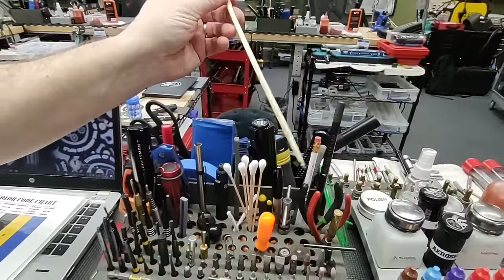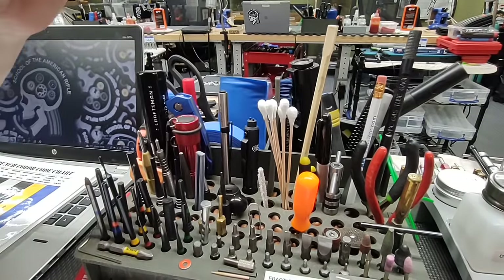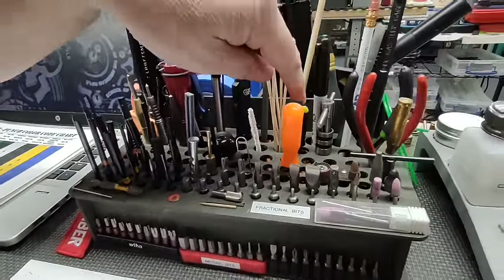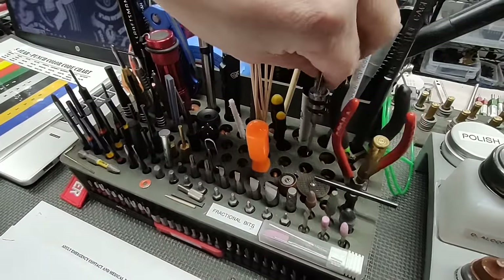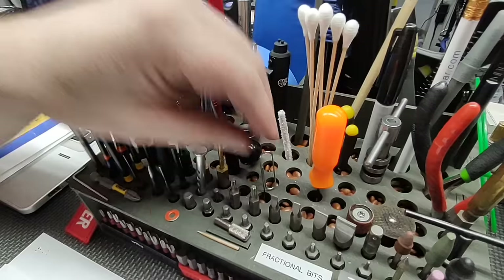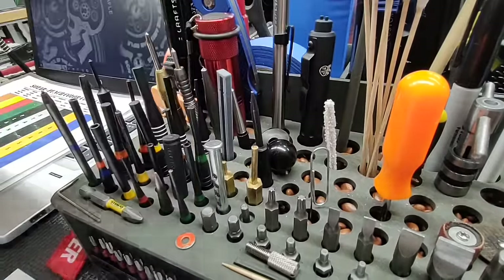We have a dual-ended GI nylon brush, a chopstick great for pushing and scraping on things without causing damage, pipe cleaners for cleaning inside the bolt where the firing pin rides, and cotton swabs. We have ball-end Allen bits useful for set screws in the lower or threaded bolt catches. We have a threaded tool to thread the rear of the receiver for a captured takedown spring, a pick tool for checking various items, a tactical firing pin retaining pin removal tool, a slave pin for the disconnect, a brass punch for hammer and trigger pins, and the Geissele hammer trigger pin tool.